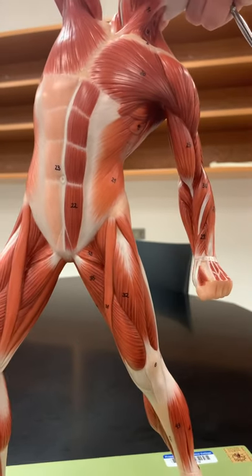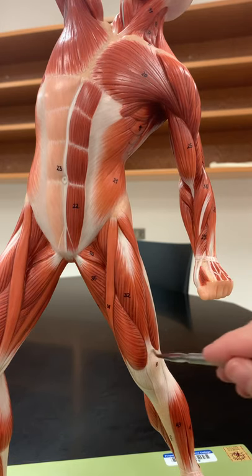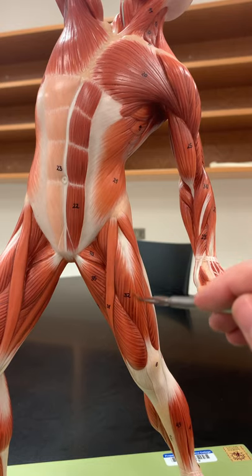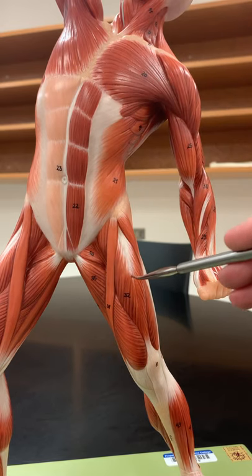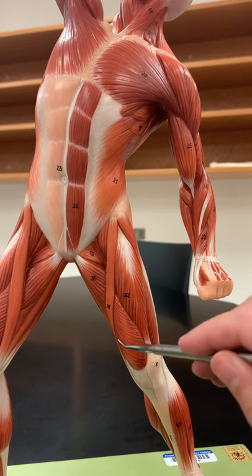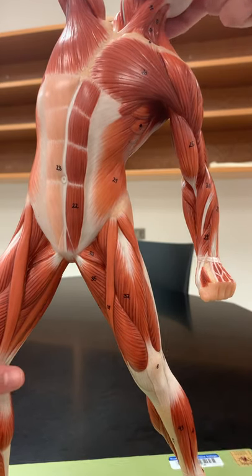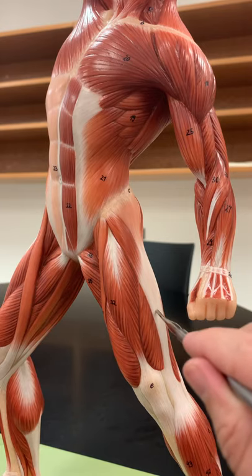When looking at the front of the thigh, we have the muscles of the quadriceps — there are four of them, but on this model we can only see the superficial three. On top, this one is rectus femoris, different from rectus abdominis. Then we have these large muscles on either side, the vastus muscles: vastus medialis on the inside and vastus lateralis on the outside, coming through next to the IT band or IT tract.